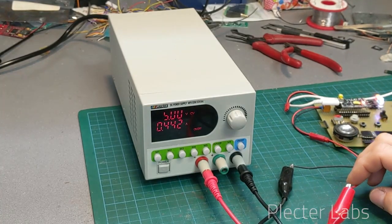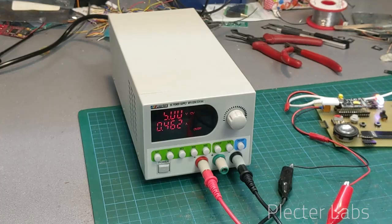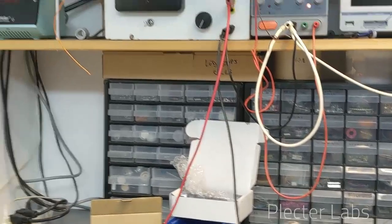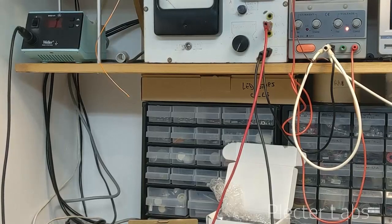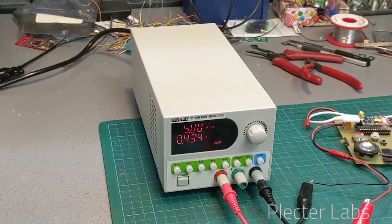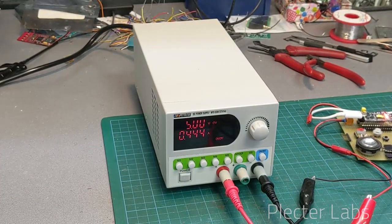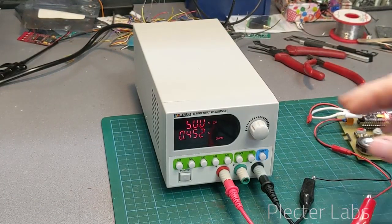What I want to talk about now is a really neat feature compared to other power supplies I've been using — this takes me back to my old unit with the big needle indicator. You have something with memories, which is a bit like the calibers I was talking about before, and this is definitely neat.